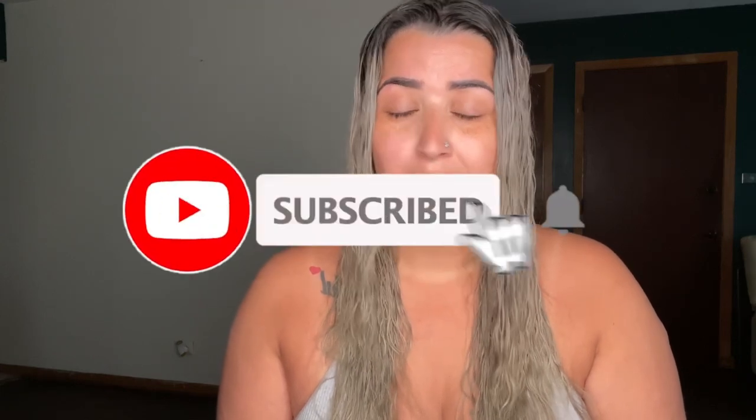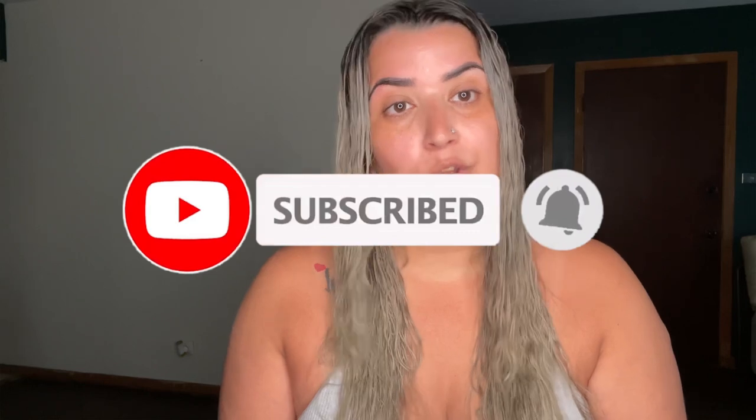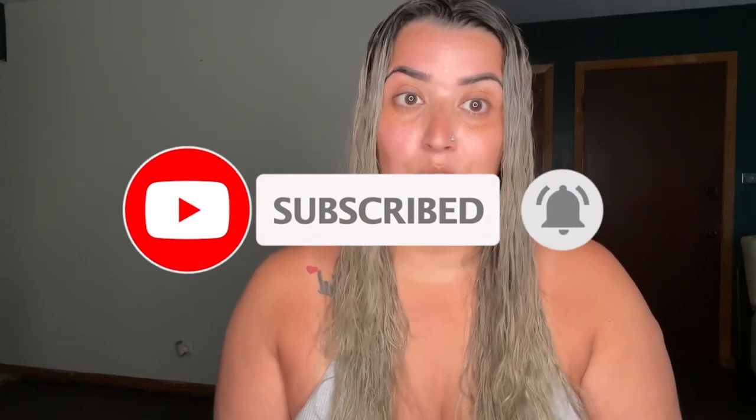Welcome back to my channel — if you're new here, my name is Betty and I do all kinds of videos. Today I'm going to be answering questions that I've been receiving from you guys in regards to the lemon coffee TikTok weight loss hack that I posted a couple of months ago. Before we begin, if you haven't subscribed yet, make sure to subscribe and hit that bell for notifications.